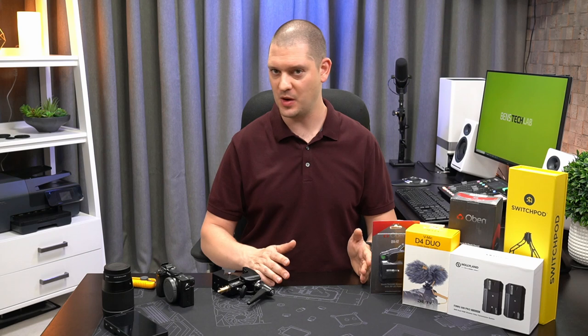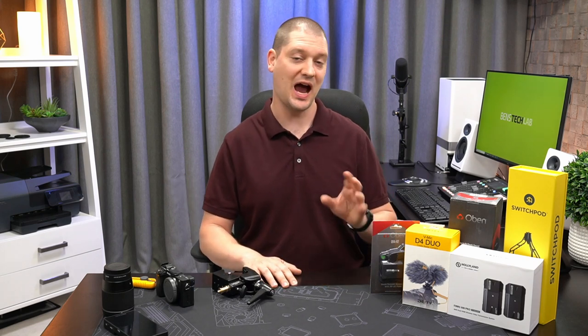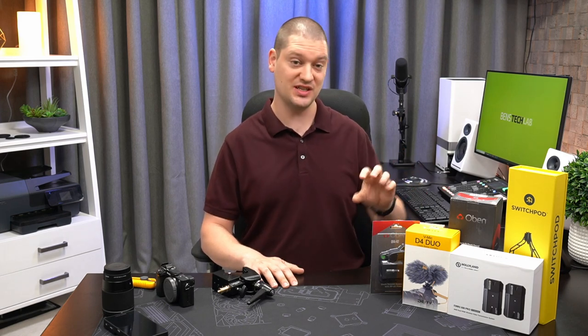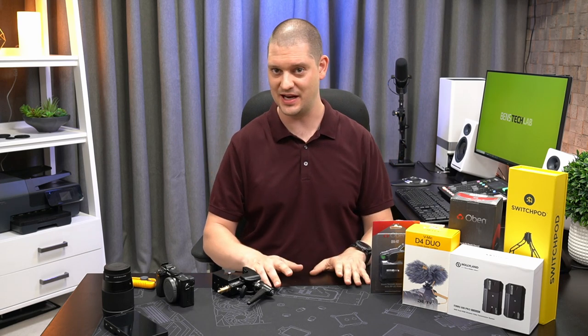Maybe I'll take you on a tour of my network rack where my NAS router and home automation stuff lives. I wanted to build a wireless vlog style camera rig that's still hooked into my ATEM Mini Pro ISO, which records all of my camera angles to one SSD for easy editing.